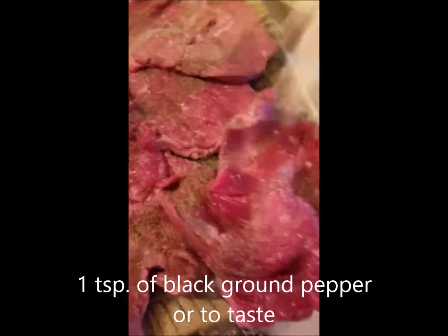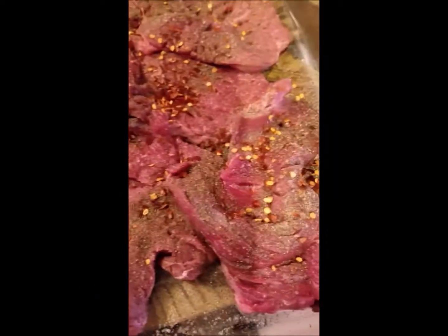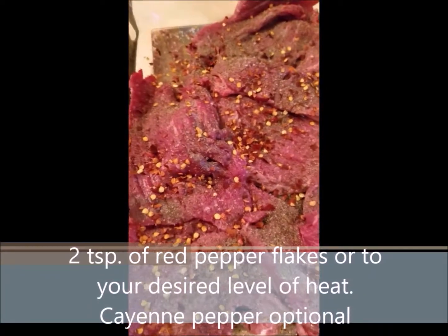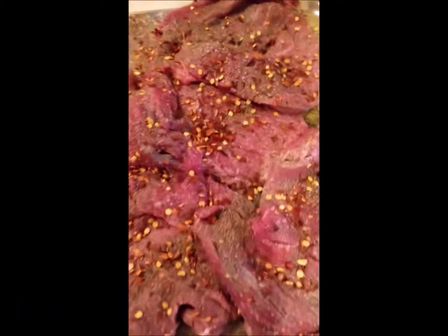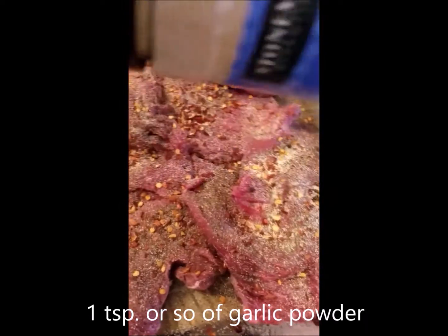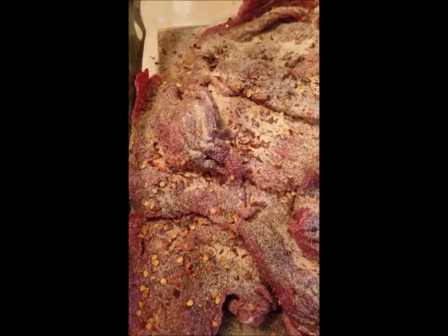A good teaspoon of black pepper. I'm actually going to use some red pepper flakes — you can use cayenne pepper if you want. I've got quite a bit on there, this is about two teaspoons of red pepper flakes. It depends on the amount of heat that you want, so you kind of decide what you want to put on there. Even though I'm going to use some fresh garlic, I'm also going to put in a little bit of garlic powder, about a teaspoon, because it still gives a very good flavor in the marinade.